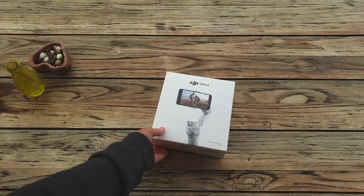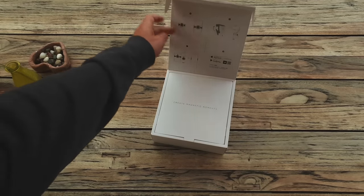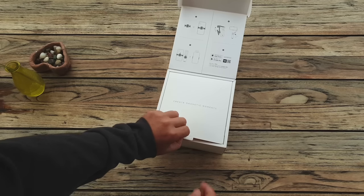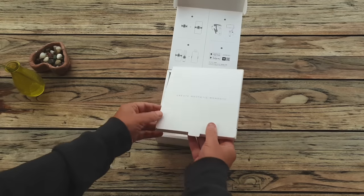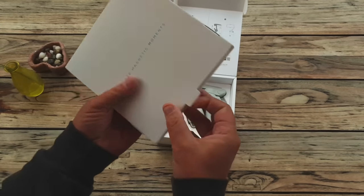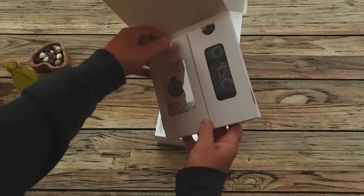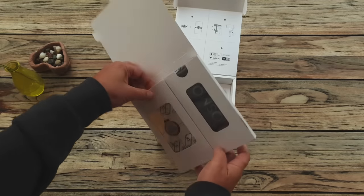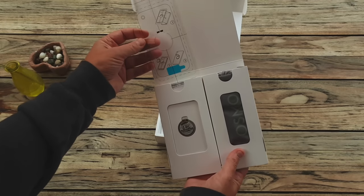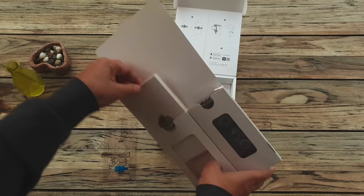The DJI Osmo Mobile 4 is a smartphone gimbal following on from the hugely popular Osmo Mobile 3. The success of the Osmo Mobile 3 must have been a motivating factor in DJI bringing the next model out so quickly. In this video I'm going to go through the unboxing, setting up and run through of the main features including the Mimo app. I also look at the difference between this model and the previous model. DJI have abbreviated the name from Osmo Mobile to an easier to say OM, so this is the OM4.